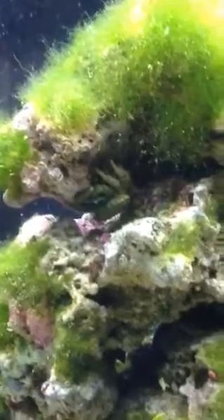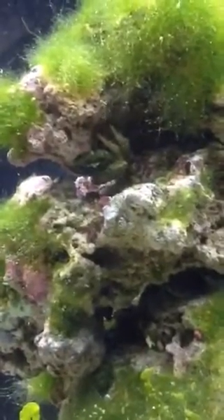Now that I have this guy, he's — like I said — on these over here, he went to town on them. Really cleaned them off. It's an emerald crab.